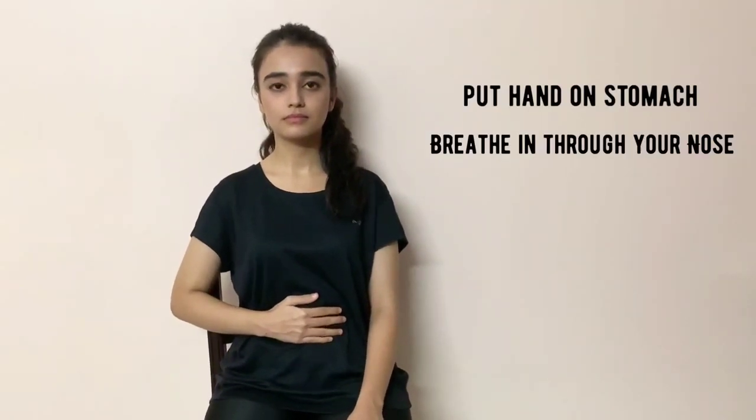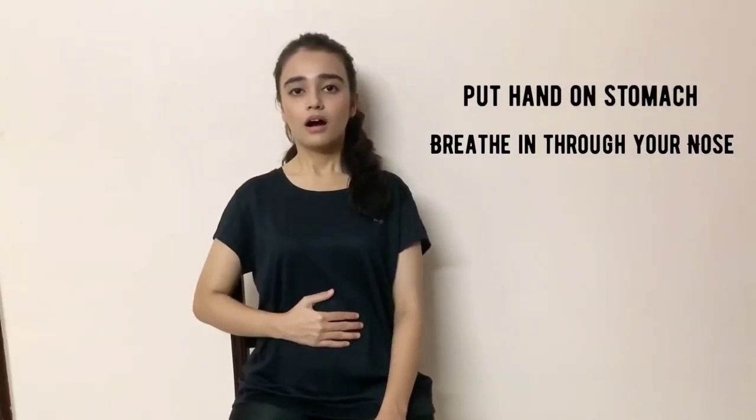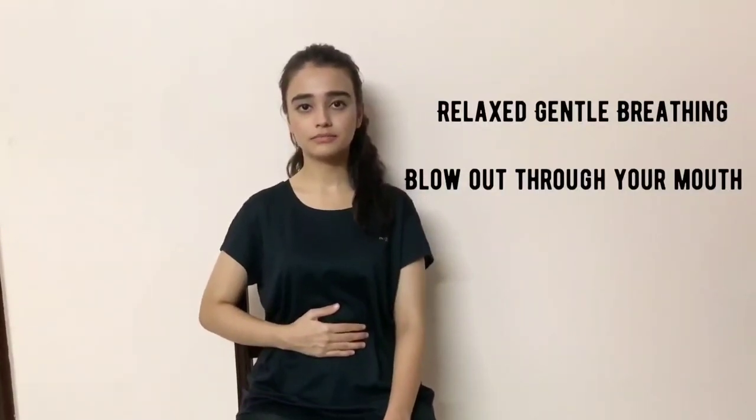For the first phase, which is called breathing control, put your hand on your stomach and breathe in through your nose in such a way that you are filling air in your stomach. You can feel that with the hand movement while breathing in, which will be coming out.